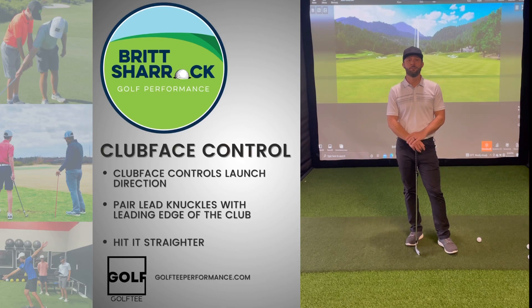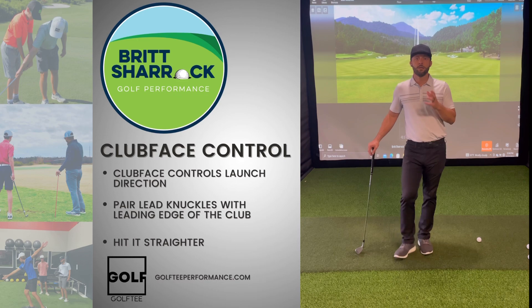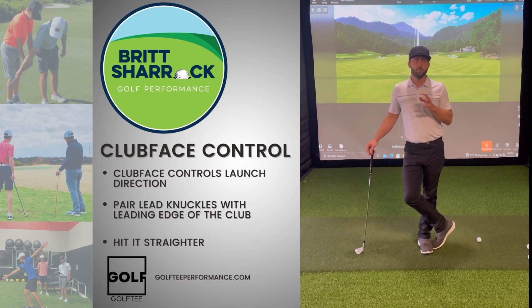Hey golfers, Britt Sherrock here, and welcome back to Golf Tee. Today's lesson covers face control. If you want to hit the golf ball where you're looking, you've got to control the clubface. There's a famous phrase that states: the clubface controls where the ball launches, club path controls where the ball curves. So you've got to control that clubface, and I'm going to show you what I feel and what I do in my golf swing to get that control.